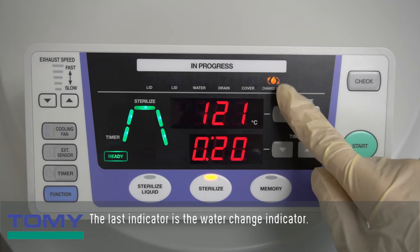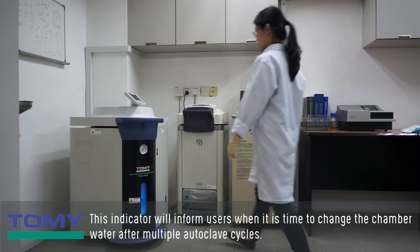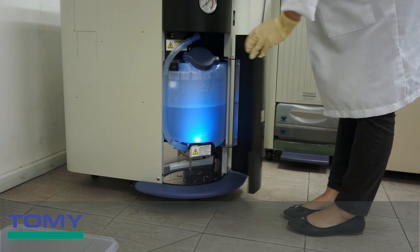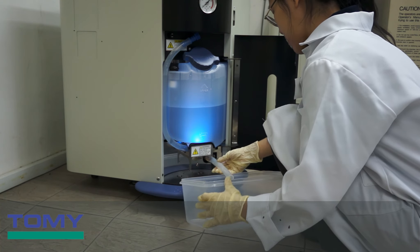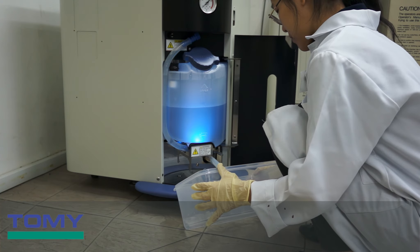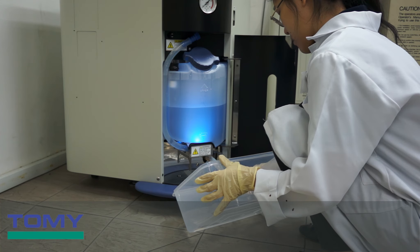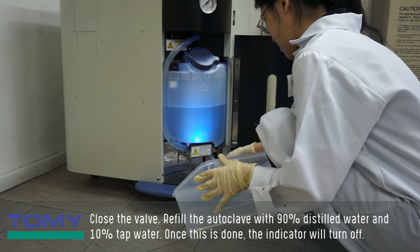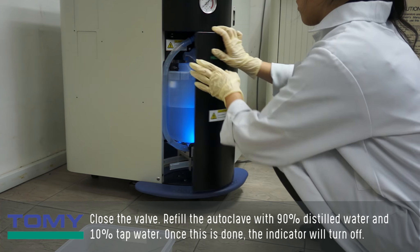The last indicator is the water change indicator, which will inform users when it is time to change the chamber water after multiple autoclave cycles. To change the chamber water, open the exhaust tank cover, take out the chamber drainage hose, and open the valve to allow the water to drain out. Then close the valve and refill the autoclave with 90% distilled water and 10% tap water. Once this is done, the indicator will turn off.